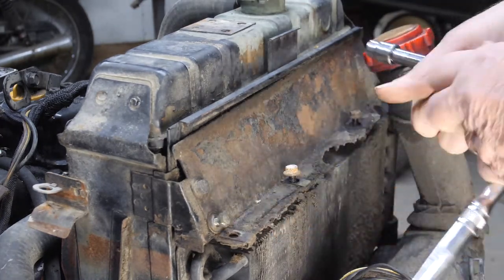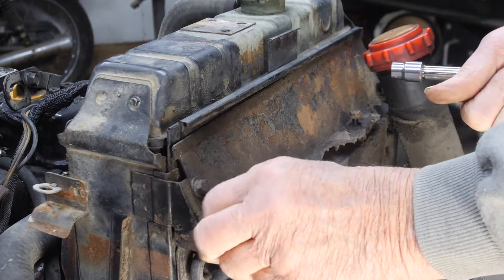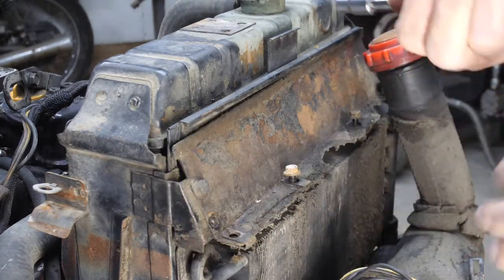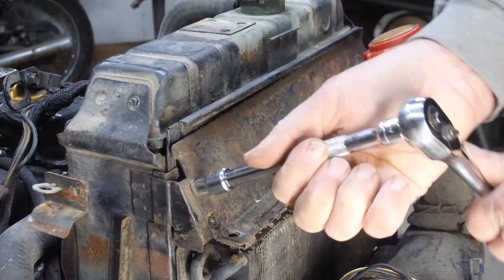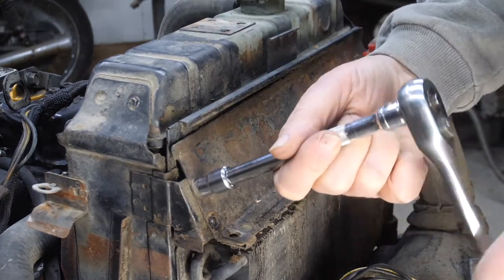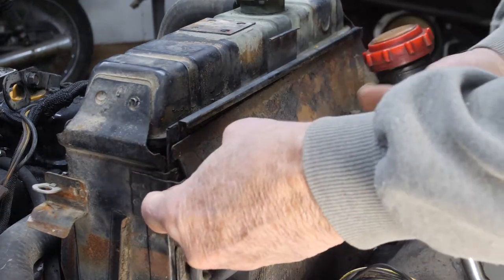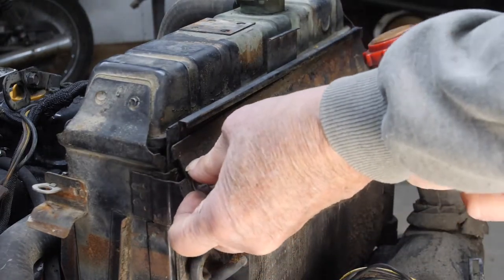Previously I thought I could leave the radiator and the oil cooler in, but since we're going to be taking the thing apart, it makes sense to go ahead and follow the manual and take the oil cooler and radiator out.